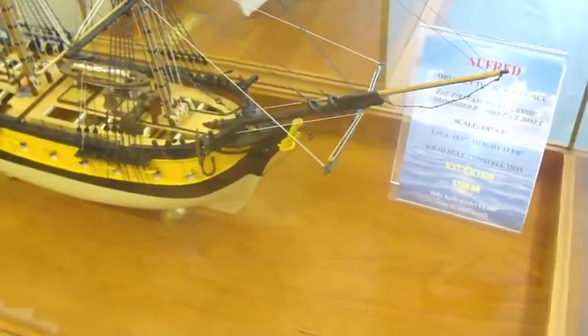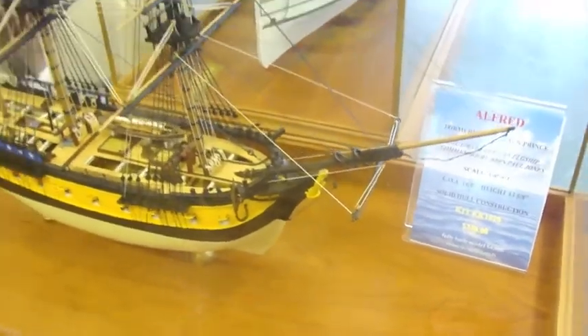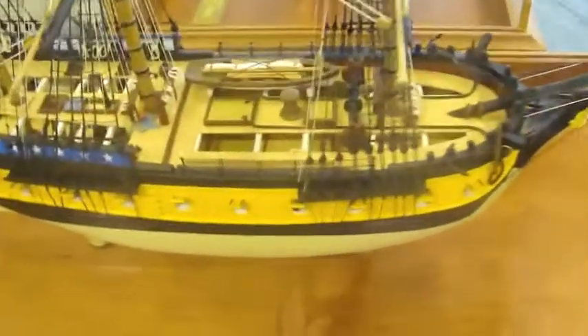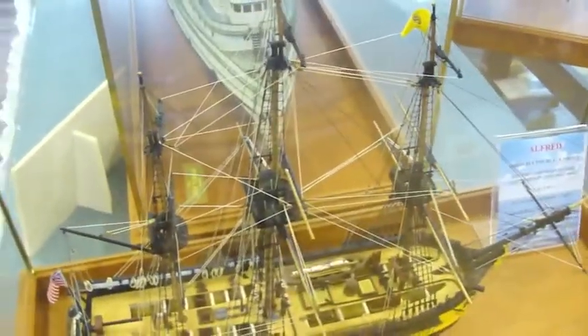Let's go take a look at the finished model. And here's the Alfred in our showroom. This particular version does have the decks cut out to reveal the gun deck underneath and makes a very nice looking model. Thank you for watching this video. Have a nice day.